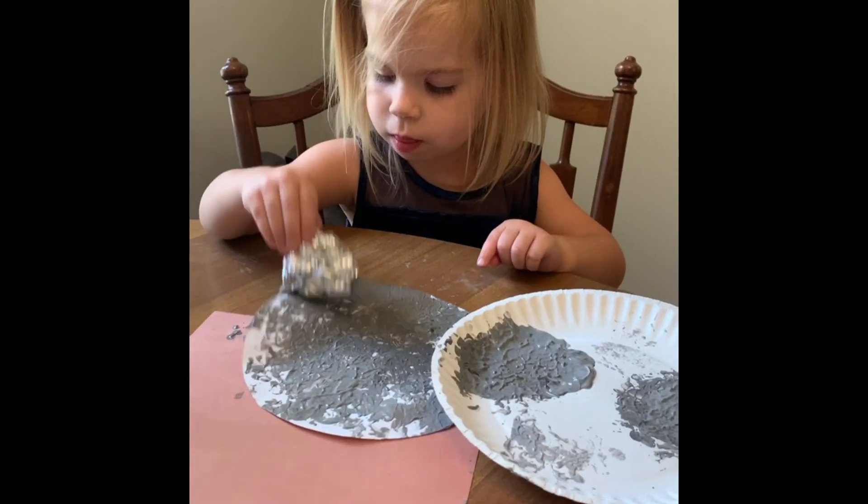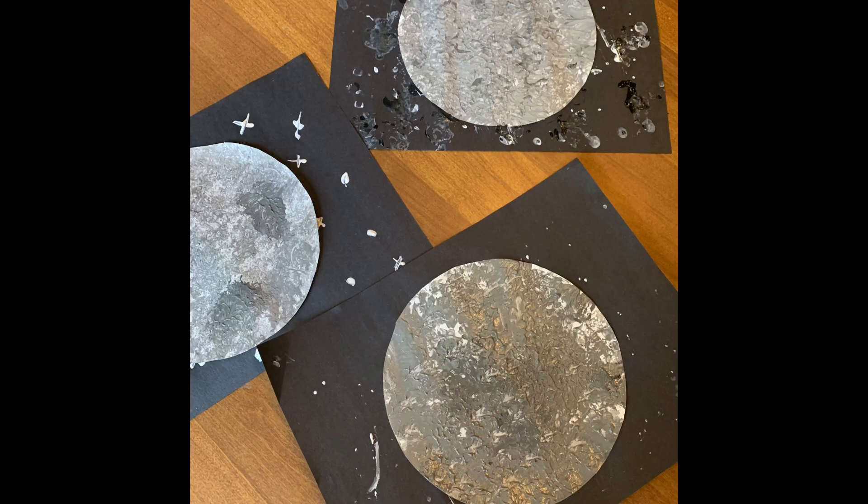One of the last things we did was a painting — you can actually see it behind me. This is a foil moon painting. We used a paper plate and made a circle, then took a piece of foil, crumpled it up, and used it to apply the paint. We used different shades of gray, and then I let the kids decorate the sky how they wanted. They turned out super cute — even my three-year-old participated. Very easy to throw together with just one color paint.